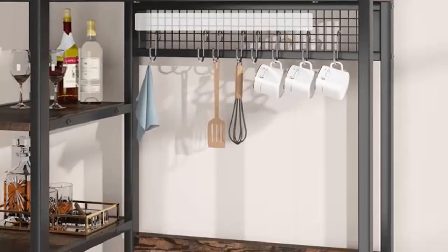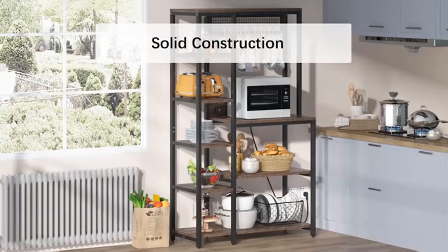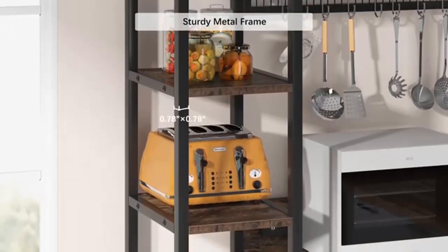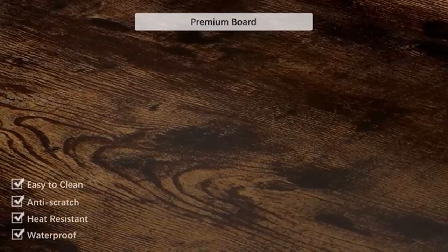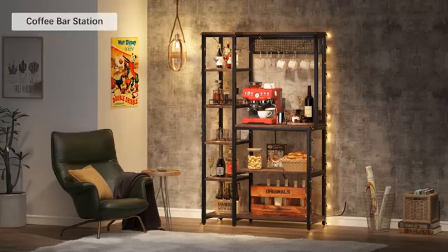Durable and stable: made of thickened laminated wood panel with high glossy finish, waterproof, anti-scratch, and easy to clean. Heavy-duty powder coated metal materials which ensures stability and durability. X-frame design adds more stability and durability of the kitchen cart.